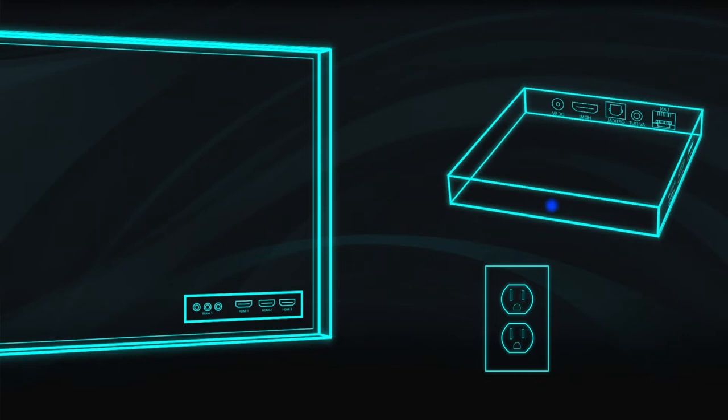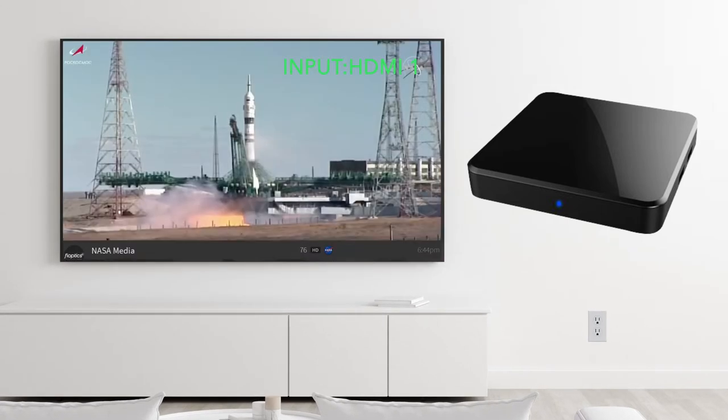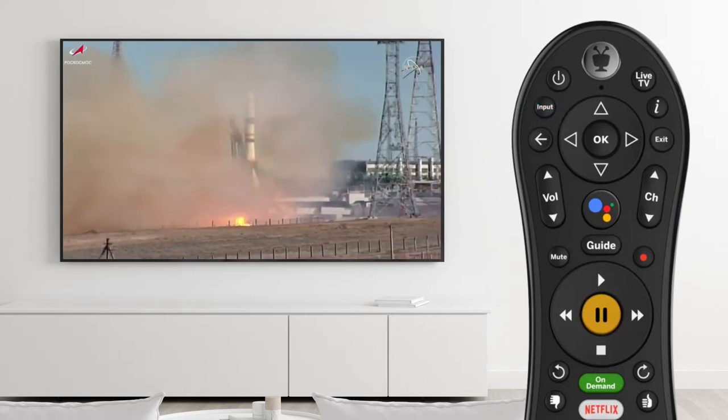Once they are connected, turn on your TV and make sure it's set to the correct input for the set-top box. Try cycling through the HDMI inputs on your TV if you continue to have issues.